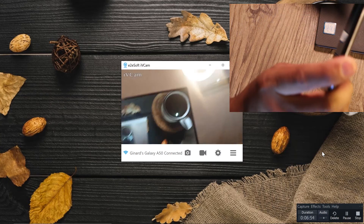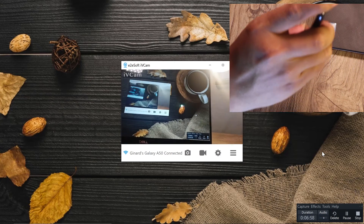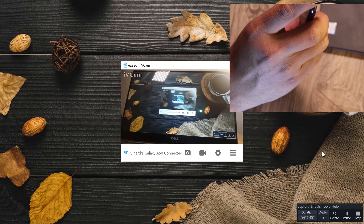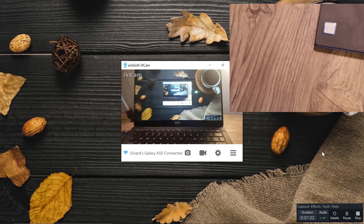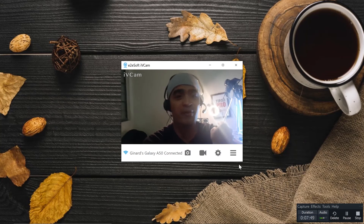You can see it — there's my light out there. This is coming out from my phone and I'm recording that. You can see that it's recording on my phone.